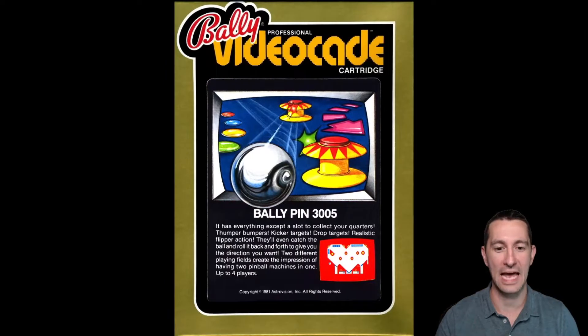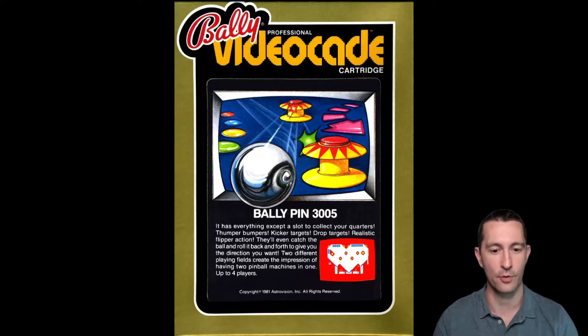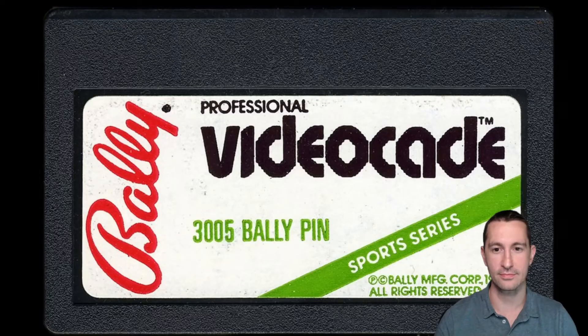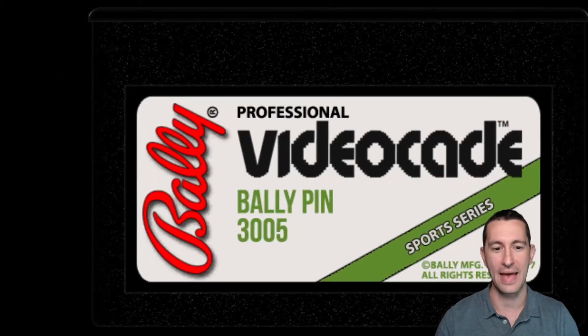Let's take a look at the artwork for Bally Pin — it has everything except a slot to collect your quarters: thumper bumpers, kicker targets, drop targets, realistic flipper action. They'll even catch the ball and roll it back and forth to give you the direction you want. It's like the best way you could describe pinball, but it's Bally Pin — it's much better.